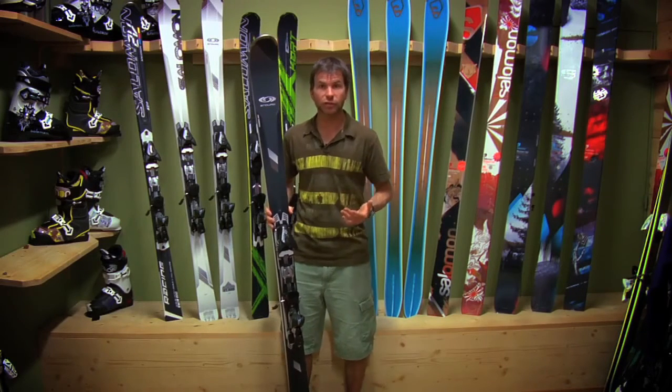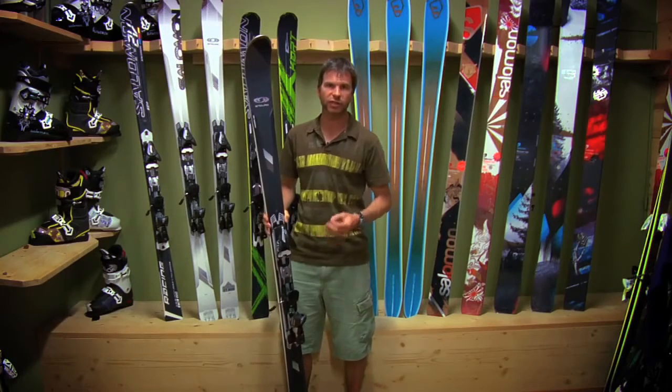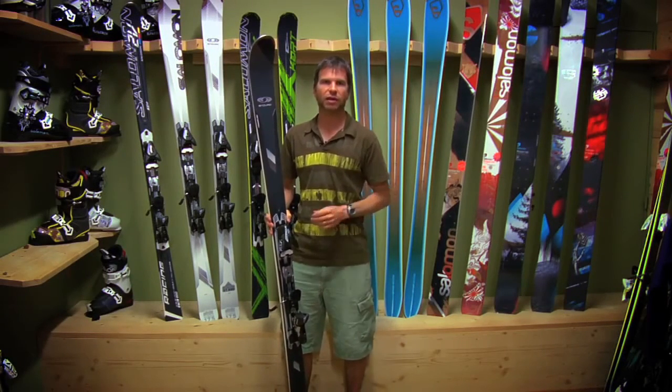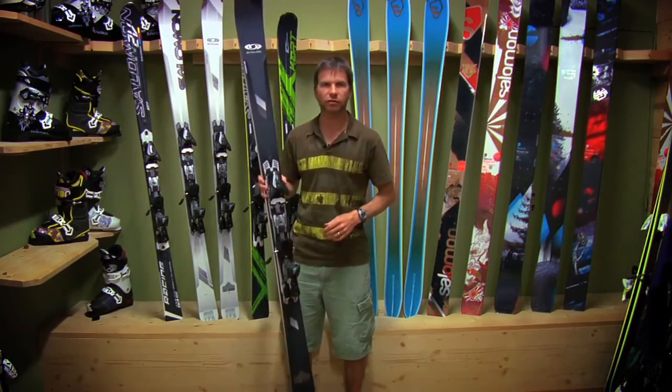If you're looking for a ski that is going to charge through everything aggressively, be smooth, stable, give you a very nice ride no matter what kind of training conditions you're in, check out the Enduro.